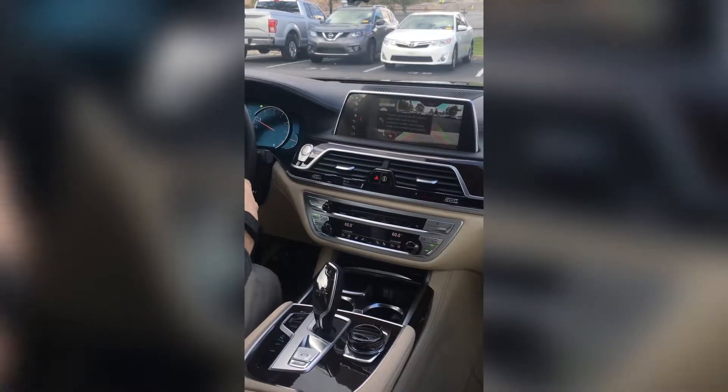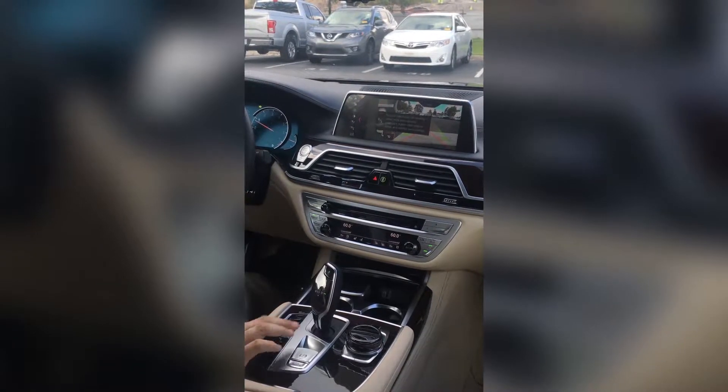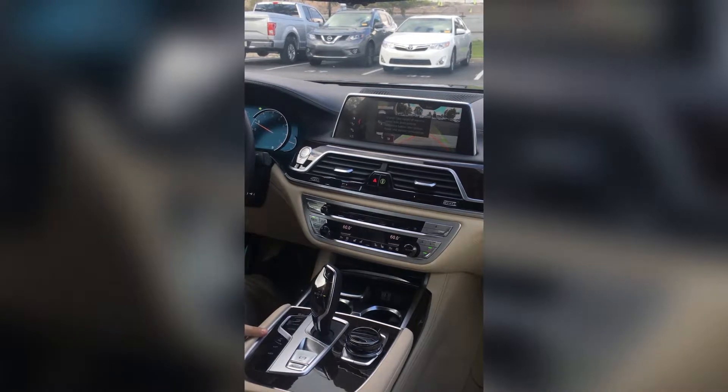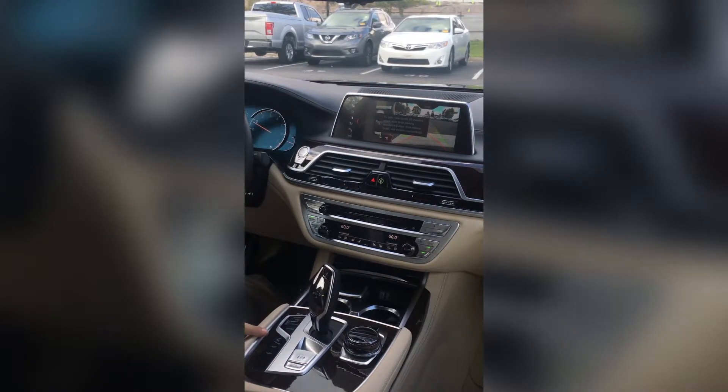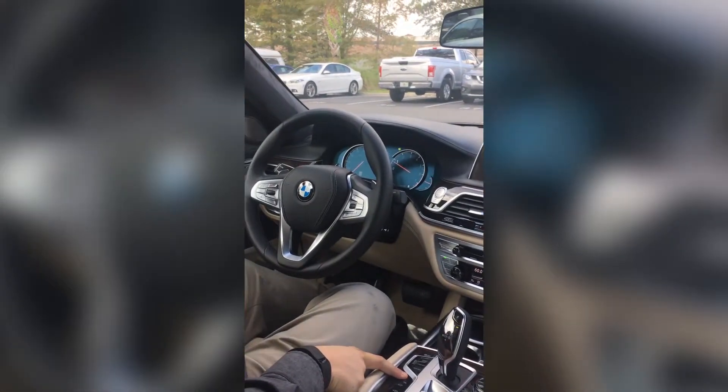We're going to take our hands off the steering wheel, hands off the pedal, and press the PDC button simultaneously. It's actually best if you press this just about a second earlier and then release your feet from the pedal — works for me every time. So click it here, release here, and then the parking procedure begins.